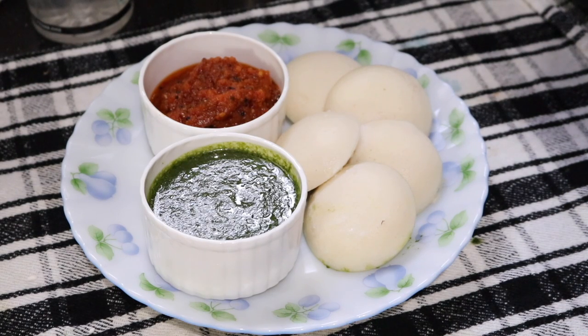The idli is ready and I am serving it with green chutney and red chutney. Thank you for watching. If you like this recipe, please subscribe to my channel, like it, share it, and if you have any queries about this recipe, please drop your comment in the comment section below — I will definitely answer you. Till then, bye bye!